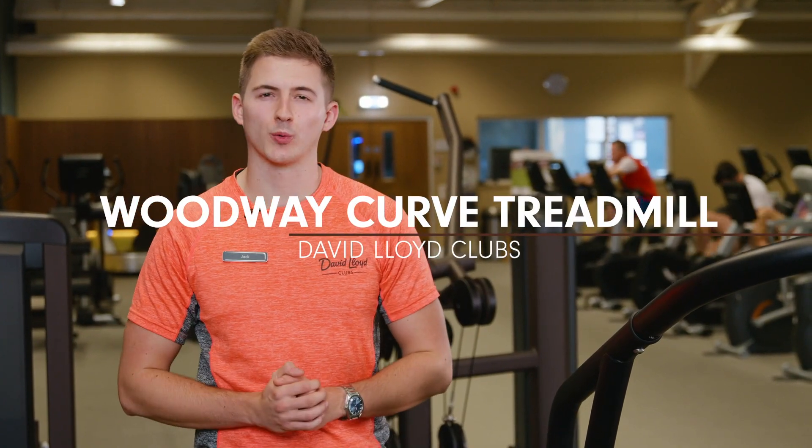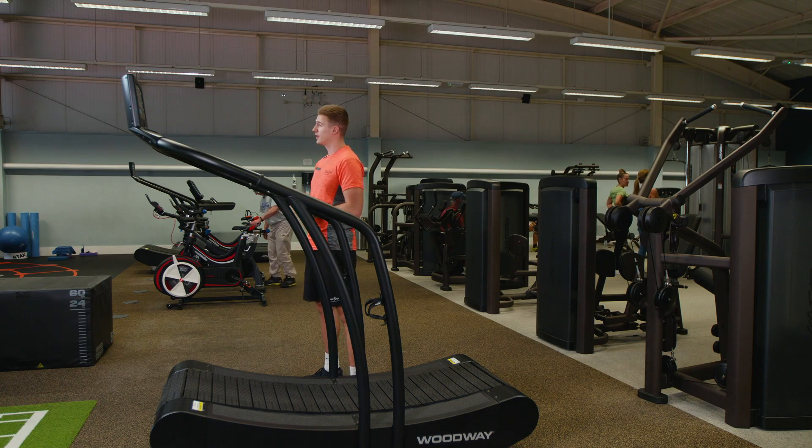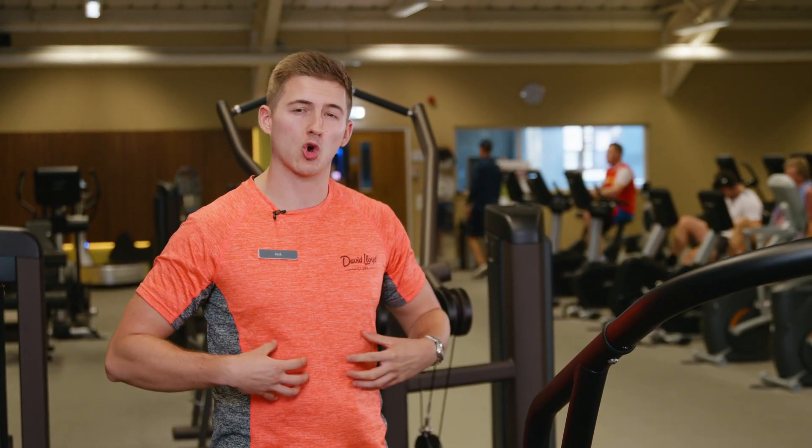Hi, I'm Jack and I'm going to talk you through the Woodway Curve. It's slightly different to a normal treadmill — it's actually powered by yourself. It's going to burn more calories, add some core stability and build some strength in the legs.